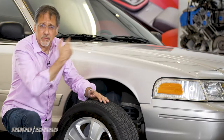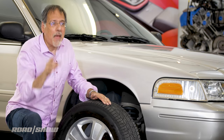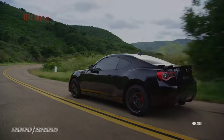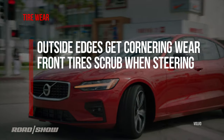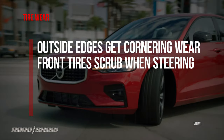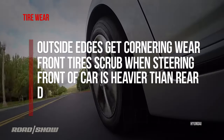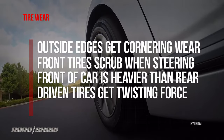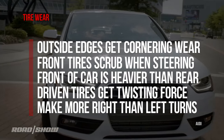The reason you move tires around the car is because tires don't wear evenly. They wear unevenly based on where they sit on the car for several reasons. The outside edges get more cornering wear. Front tires get scrubbed on the pavement when they steer. The front of most cars is usually heavier than the rear. The driven tires, whether it's front or rear wheel drive, get a twisting force that non-driven tires don't. And we tend to make more right turns than left.